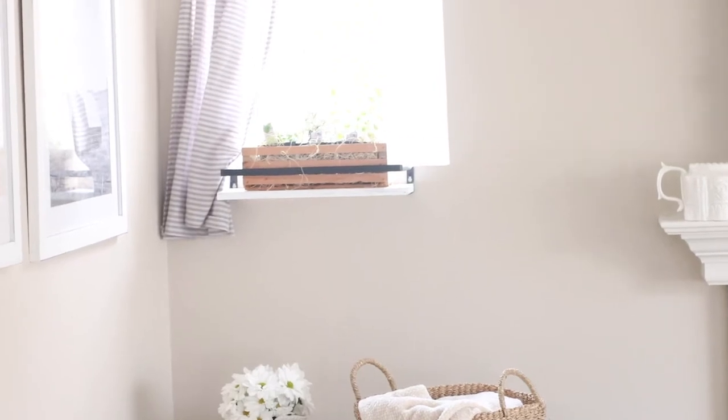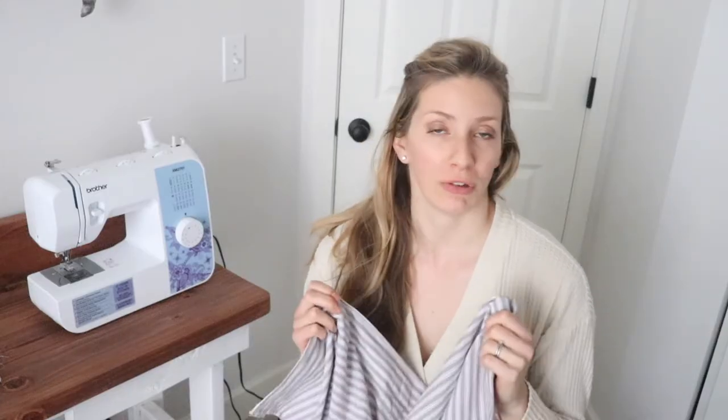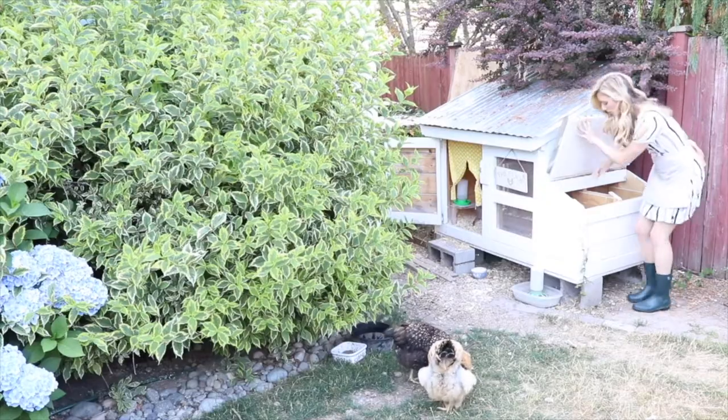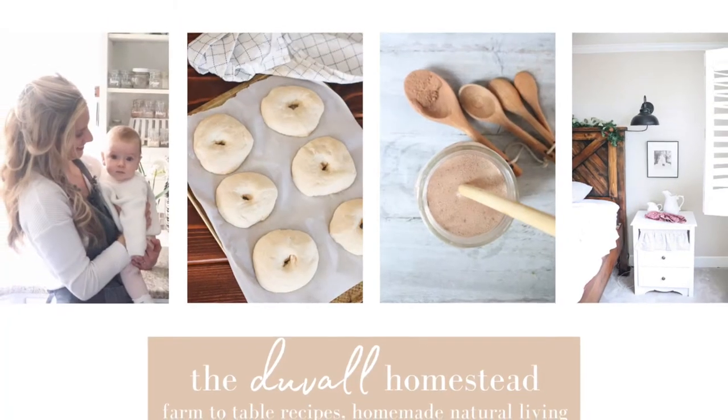Hi everyone, Alexa here from the blog theduvalhomestead.com. Today I'm going to show you how to sew really easy rod pocket curtains. I have a glorious hour or so right now because it is nap time for my almost seven-month-old baby, and I have been wanting to make these curtains for the two windows we have in our living room.